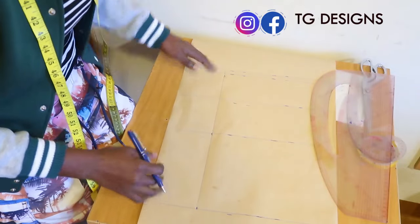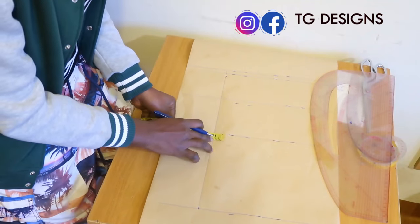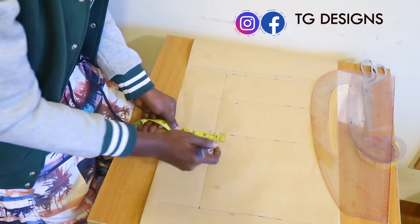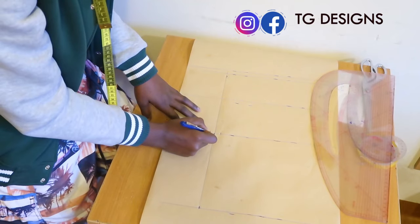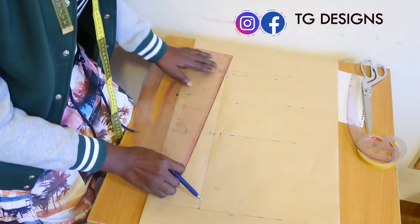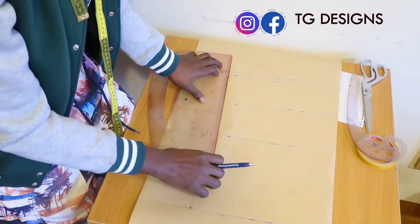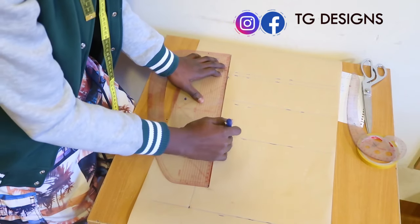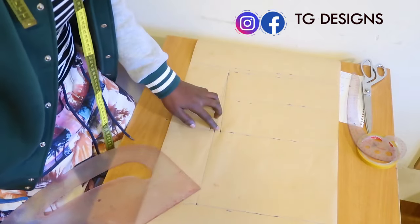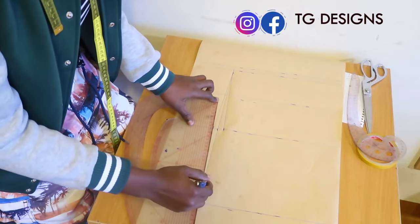On your waistline, go ahead and mark half inch on both sides. This is our waistline — mark half inch on both sides. Now connect it to your bust this way, and then connect your waist to your hip line.